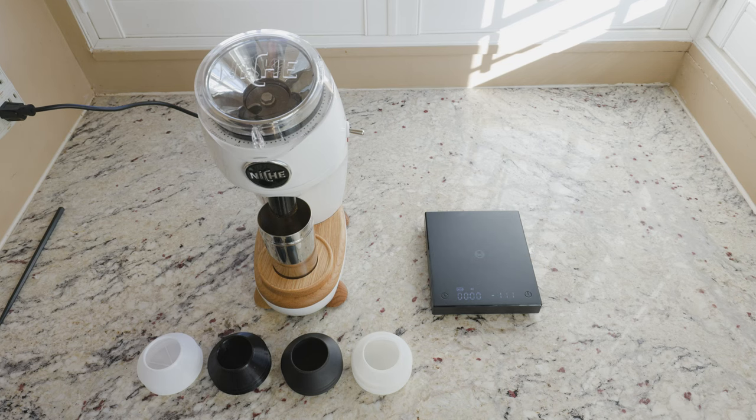Hey everyone, it's Andrew from Introvert, and today I'm going to show you a quick in-depth look at our silicone bellows for the Niche grinder. So let's get started.